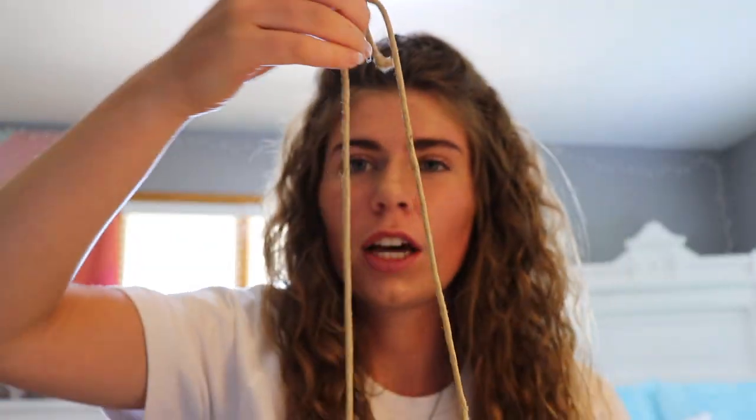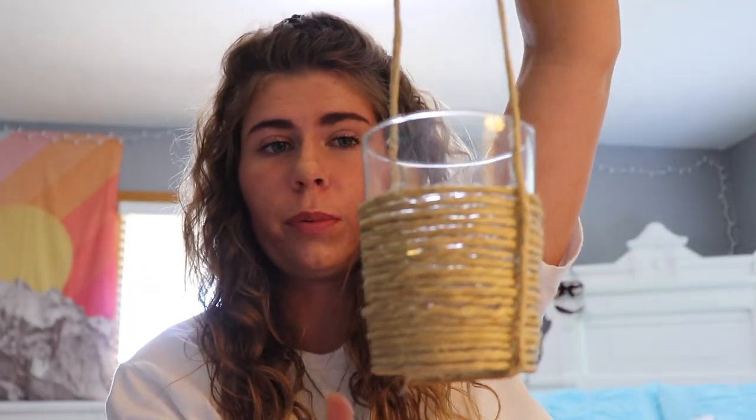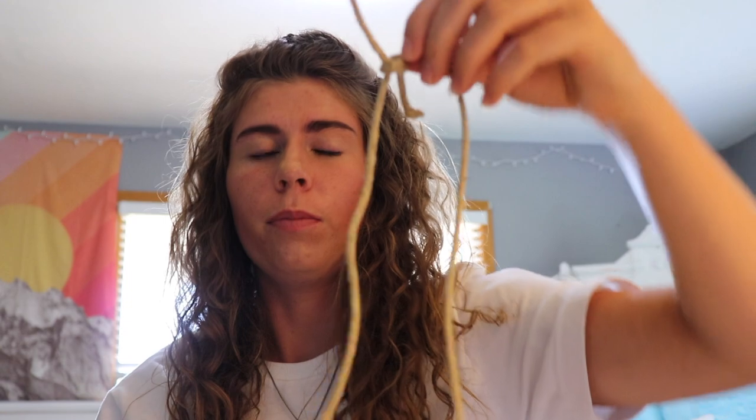I'm officially all done hot gluing the twine all over the glass. I think it turned out really cute. All I did for the bottom was just hot glue a piece on the bottom, hot glued the sides, and then tied a little knot on the top. It's not completely straight or anything, but I'm just gonna wait to see how I hang it up in my dorm room so I can make this string longer or shorter. As of right now it turned out really good. Now it's time to add some decorative plants and vines.